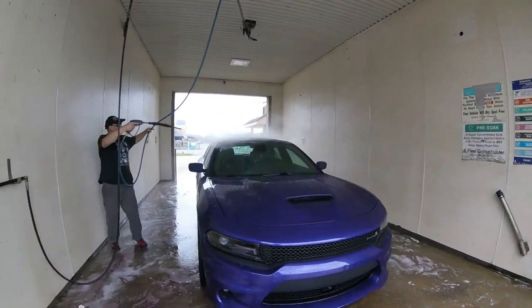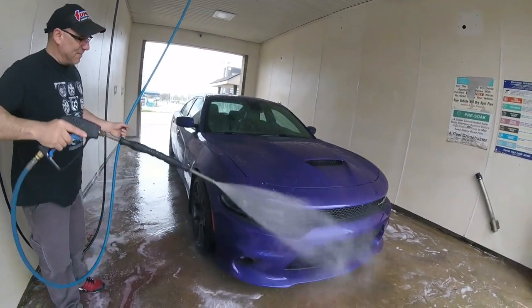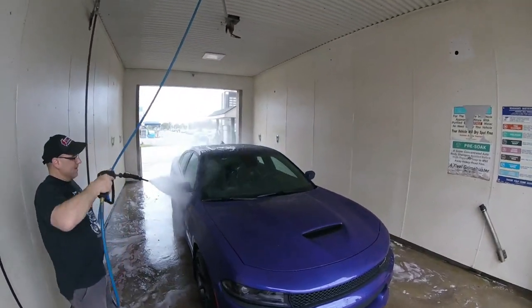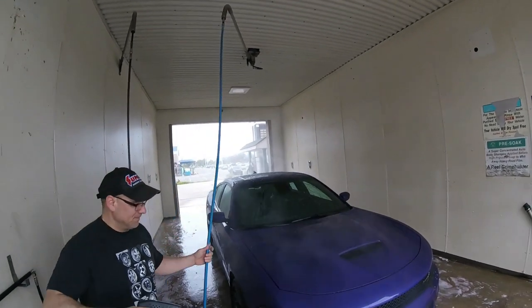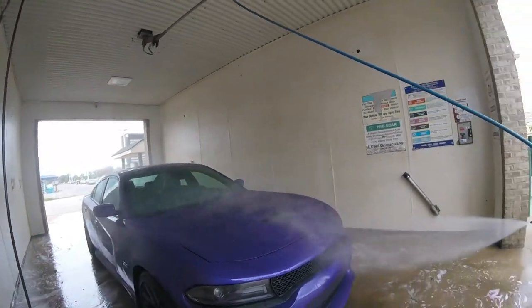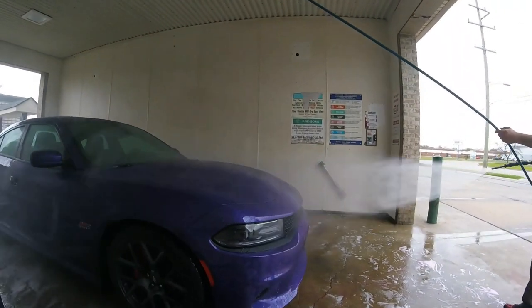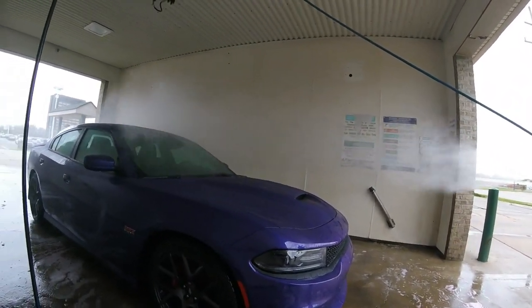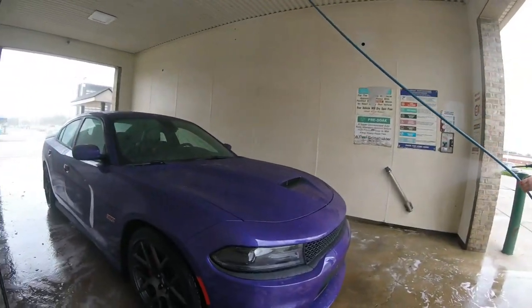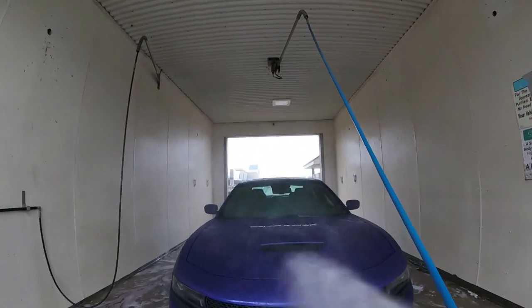You got a minute left. This is gonna be a long time. A dollar for every five. Look at that — it's a wind tunnel.